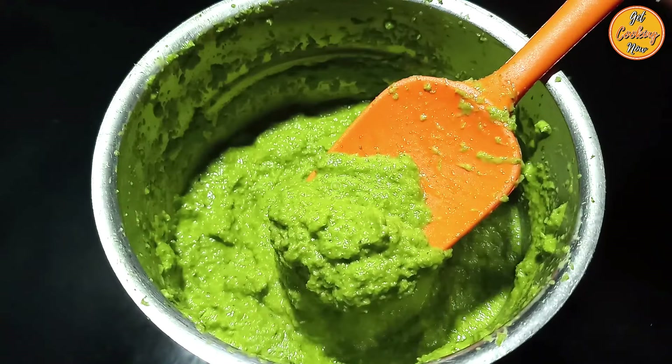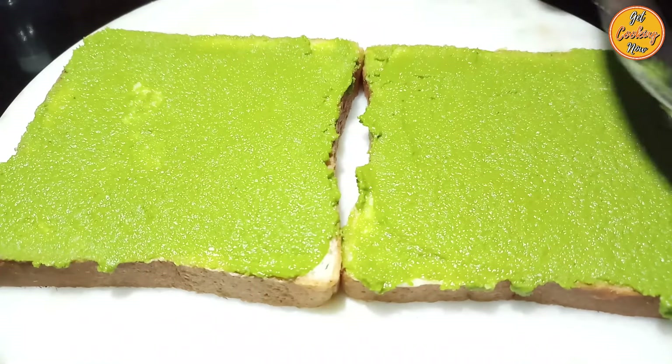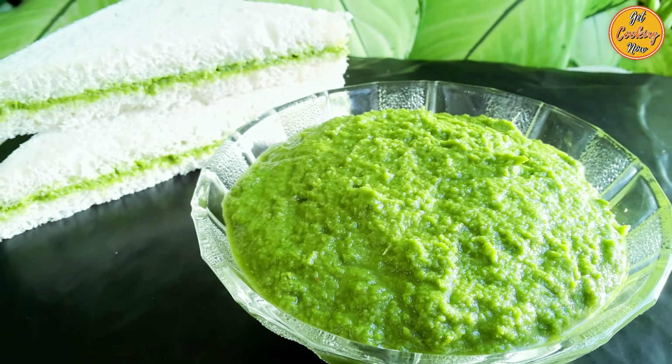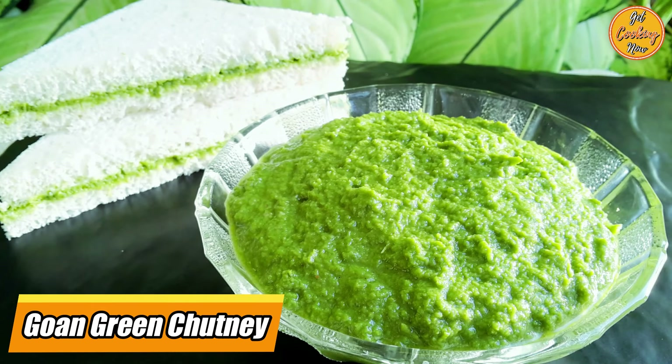Welcome to our channel, Get Cooking Now. Today we have a very interesting recipe. It's sweet, it's spicy, it's tangy. It's our Goan green chutney.